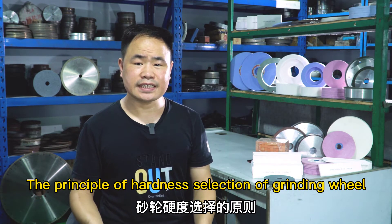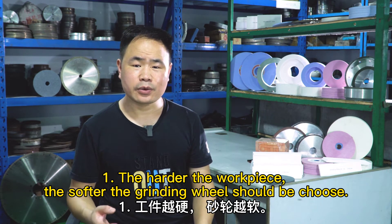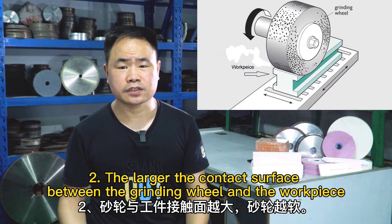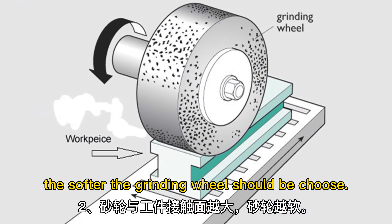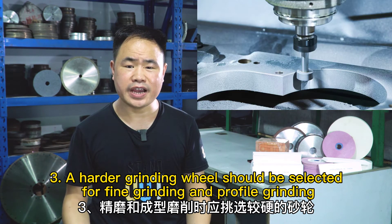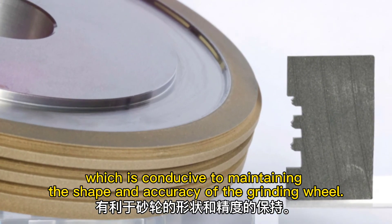The principle of hardness selection of a grinding wheel. Number one: the harder the work piece, the softer the grinding wheel should be chosen. Number two: the larger the contact surface between the grinding wheel and the work piece, the softer the grinding wheel should be chosen. Number three: a harder grinding wheel should be selected for fine grinding and profile grinding, which is conducive to maintaining the shape and accuracy of the grinding wheel.